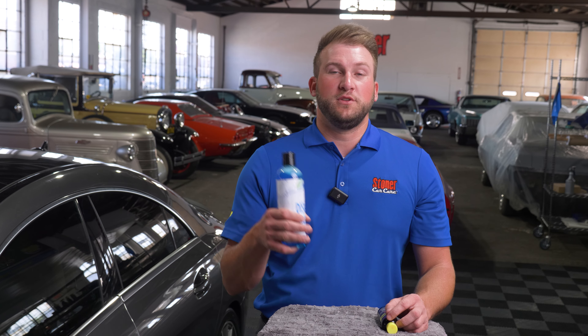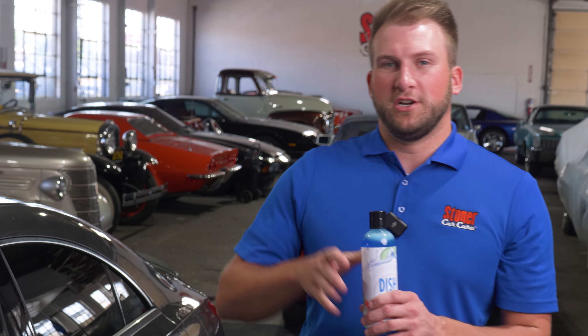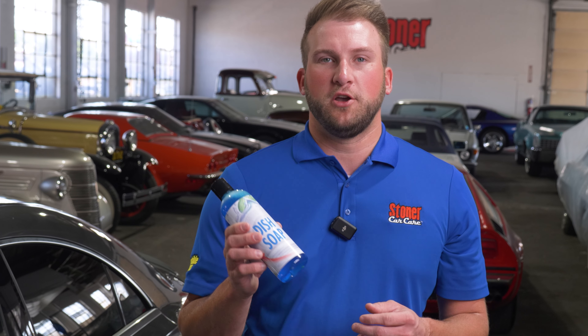But you have to remember that dish soap is formulated to take off foods, grease, and those kinds of stains on your dishes. It's not typically the same kind of dirt you'd see on a vehicle. The dirt and soils on a vehicle are a lot less greasy, so you don't need the grease-cutting power that you'd have in a dish soap.